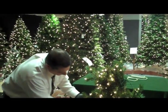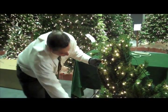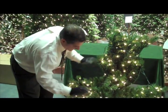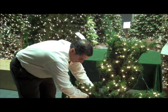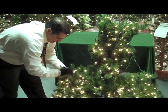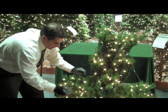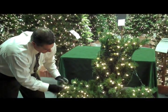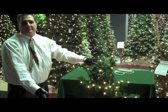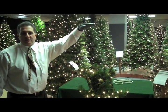Then go ahead and repeat the process that we described earlier. Lower the first layer of branches on that second section all the way down, reaching all the way in, and start shaping from the back of the branch to the front, finishing with that star pattern. Repeat this until the tree is fully shaped and constructed.